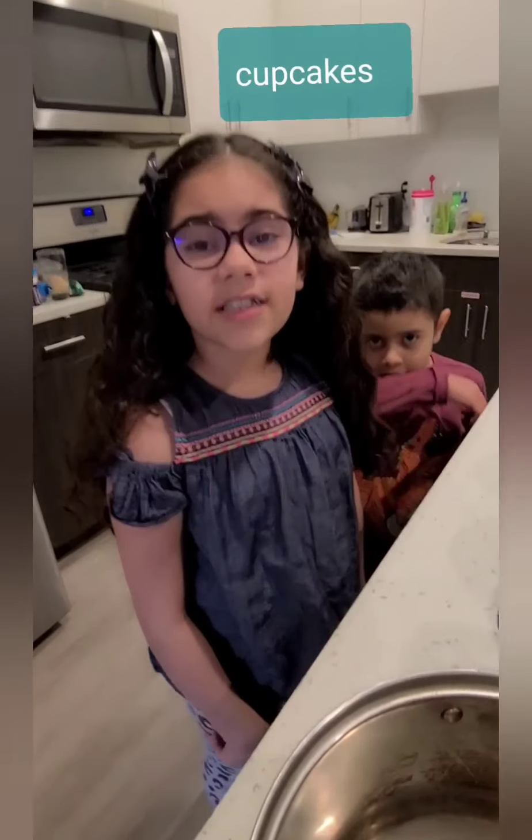Hi guys! So today we're going to make a cake for Mundo, because today is Mother's Day. So today we're going to be making a cupcake for Mommy.